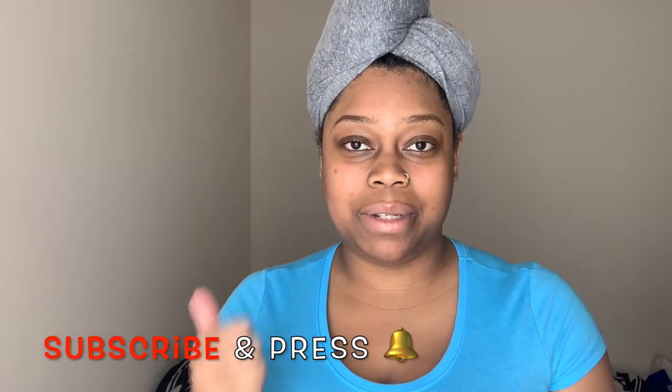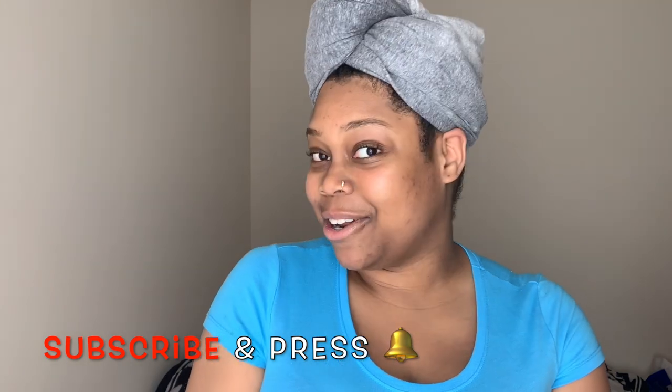Before you do, make sure that you give this video a thumbs up, subscribe, and press the notification bell so you will be notified each time I upload a future video. All right, let's get straight into it. If you haven't already, make sure that you watch my wash day routine — I'll leave it above on the screen. I've got a little bit of ASMR going on so you can hear me massaging my scalp, the suds, and the water running, so make sure you go check that out.